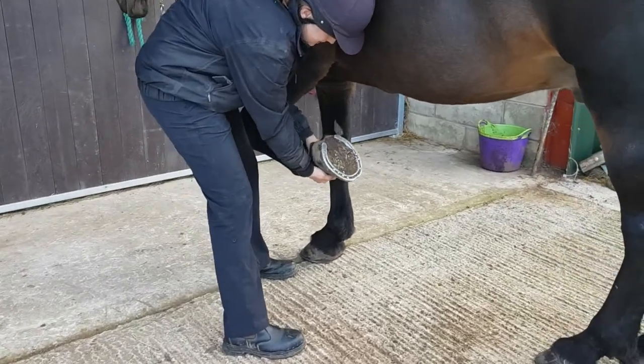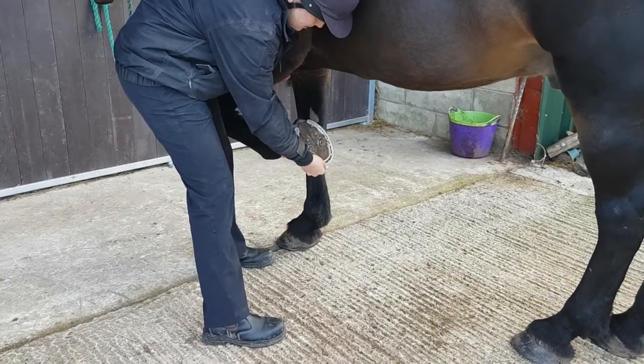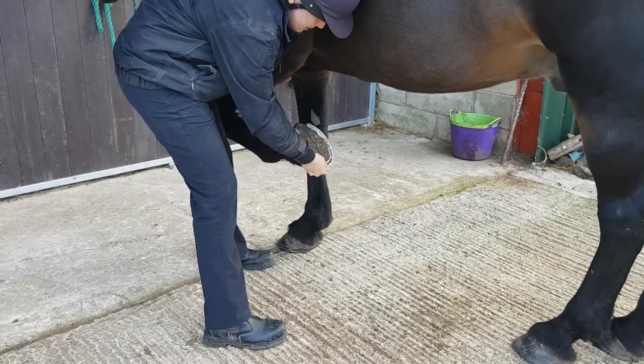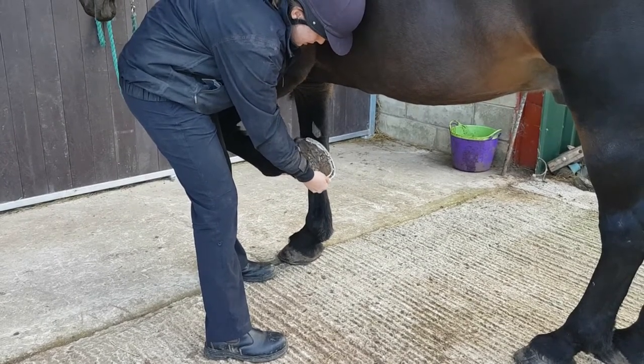Stabilising on the first phalanx. And again, there's some flexion, some extension, some medial and lateral deviation, and some rotation as well.